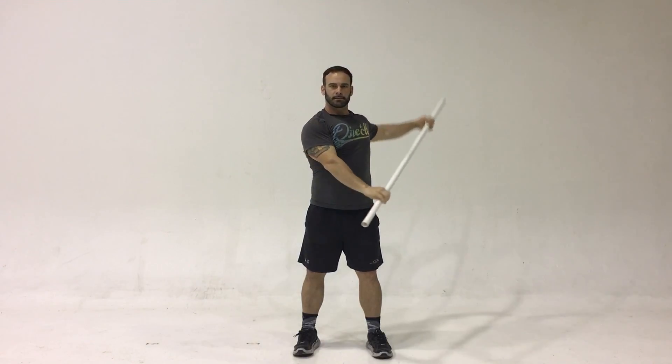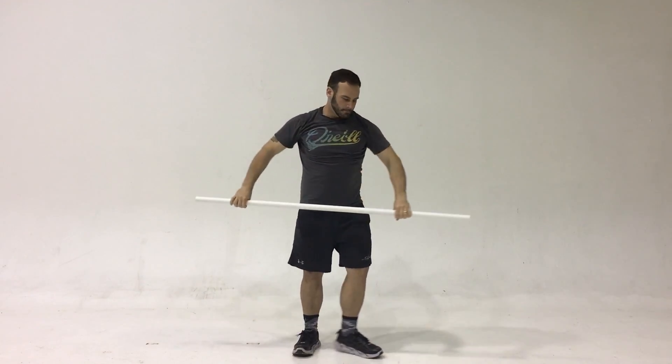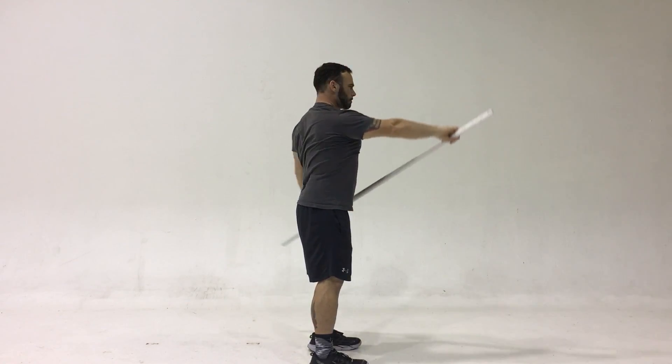You want to keep your posture, your form, and your hips very stable. You can see from the side that Chuck is doing the rowing or kayaking motion, and his hips are staying stable.